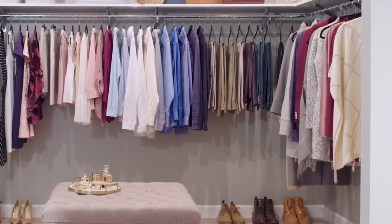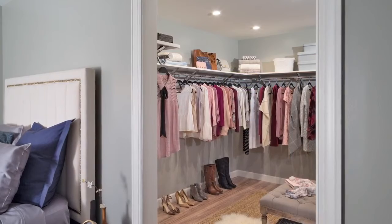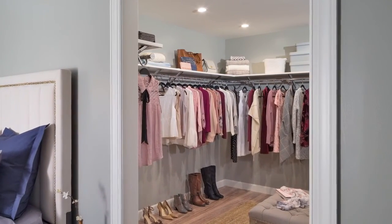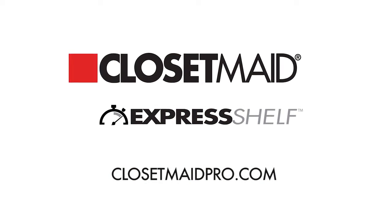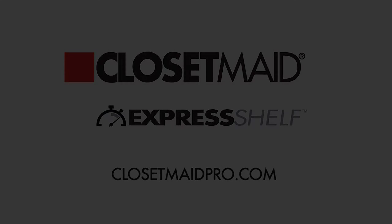Express Shelf will meet your closet design needs for walk-ins, reach-ins, pantries and more. Closets designed and installed with ClosetMade are durable and beautiful and will provide your homeowners with years and years of reliable use. Thank you for choosing ClosetMade. To learn more about other great products we offer, please visit us at ClosetMadePro.com.